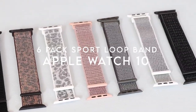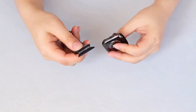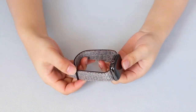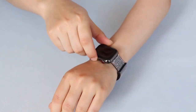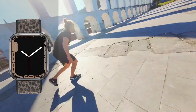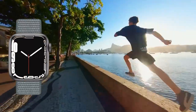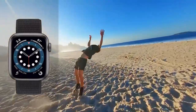At number 6, the Hillemney 6-pack Sport Loop Band. If you're looking for a stylish, comfortable, and versatile smartwatch band, this is definitely worth a look. These bands are compatible with nearly all Apple Watch models, from the Ultra 2 to Series 1, fitting wrists ranging from 130 to 220mm. The hook-and-loop clasp makes it incredibly easy to adjust the fit — just strap in and go.